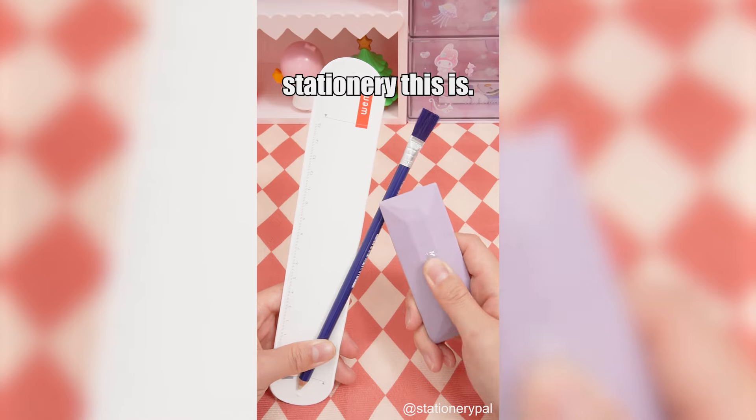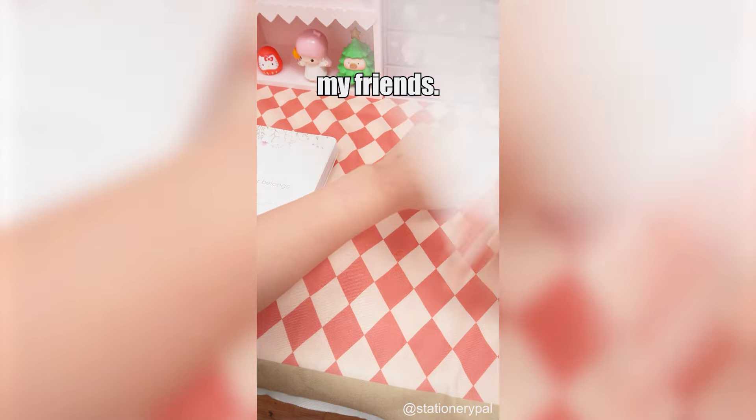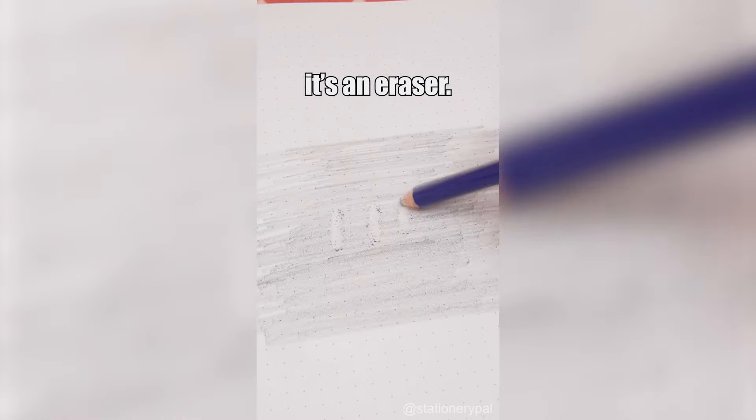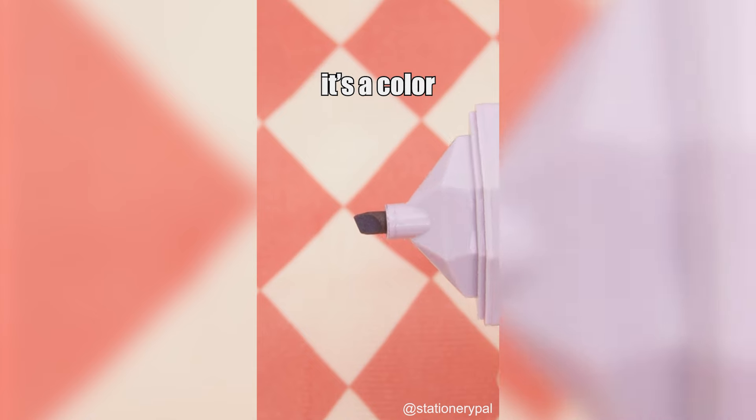You'll never guess what stationery this is. You figure it's a ruler — nope, this is the tool I use to prank my friends. You think it's a brush, but nope, it's an eraser. You'd assume it's lipstick, but actually it's a color marker.